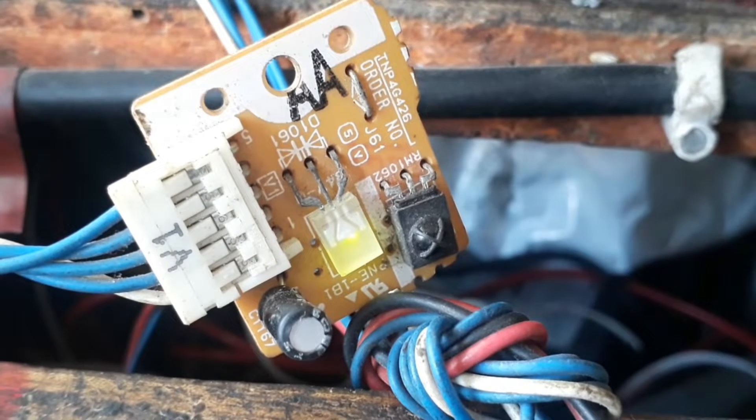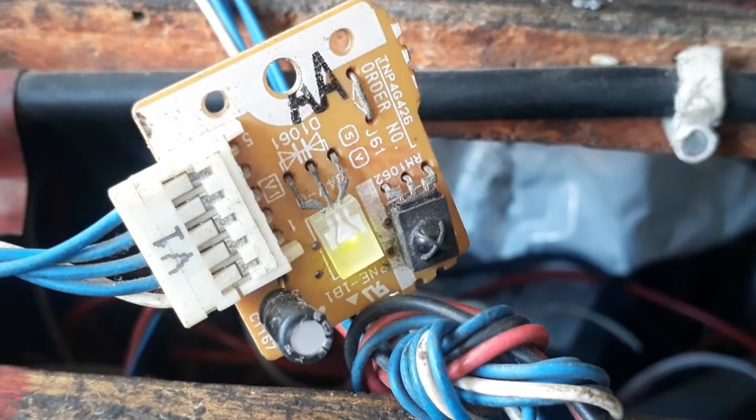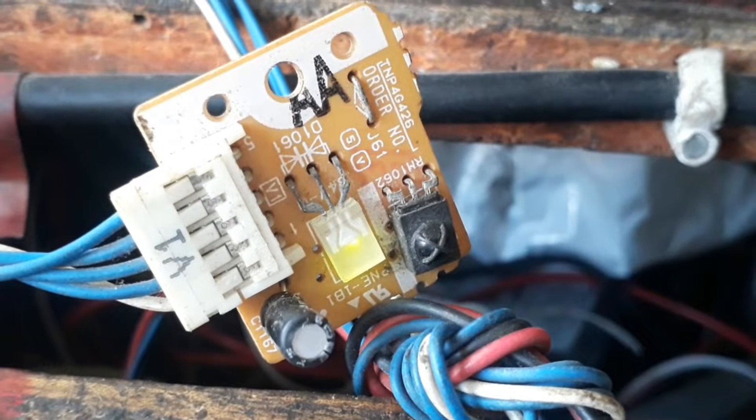Today, you are hotly welcome to my LED TV Repair Channel. I am going to teach you about the power problem causing in Panasonic TV.